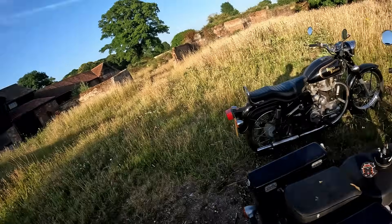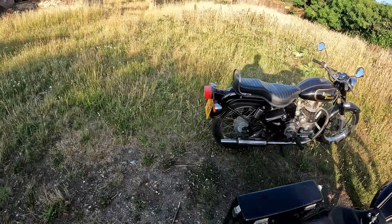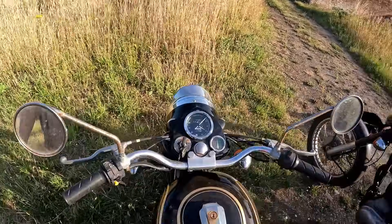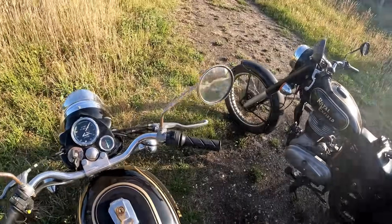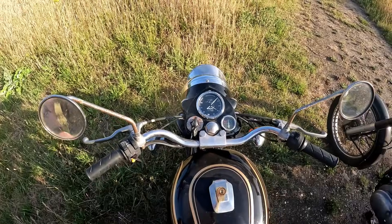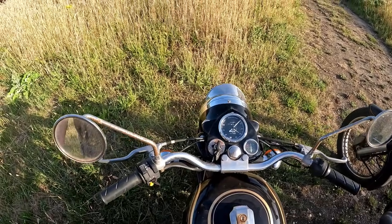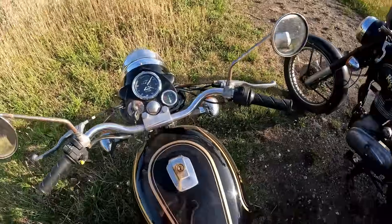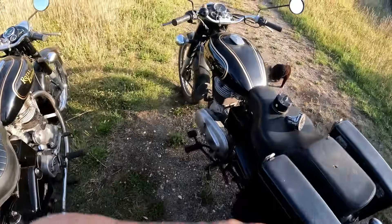Hello everybody, hopefully this video might help somebody. It's about Indian speedos - we all know what junk they are. I've got both my Bullets, 350s, here. I've just put a new speedo on this one because I robbed the speedo off the other one to put in that one, because that one died.